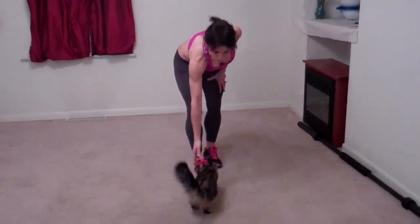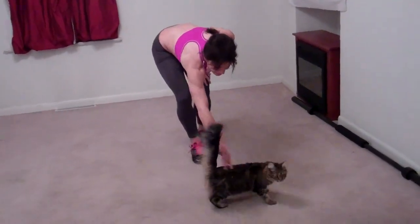Our next exercise, we're going to do one leg jumps. We're going to start on our left leg. Apparently my kitten wants to join. Go on, baby. You don't want to get jumped on. Go on. Good girl.